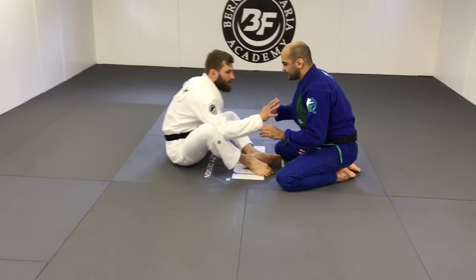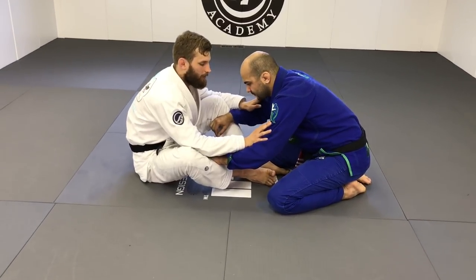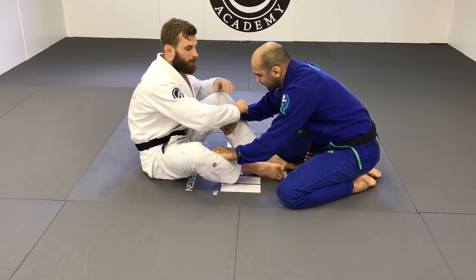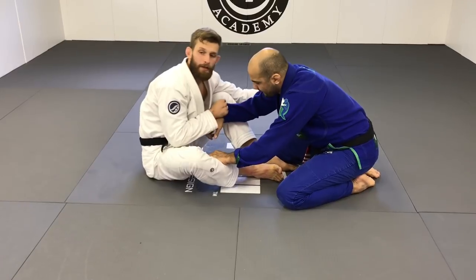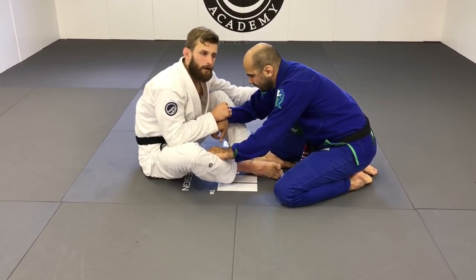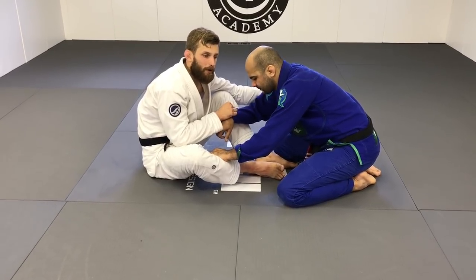We're going to start in front of my opponent. Before I engage, I'm going to grab his sleeve with a cross grip, and the other hand goes to the material on the armpit. You can go on the tricep, but on the armpit there's always free material to grab.